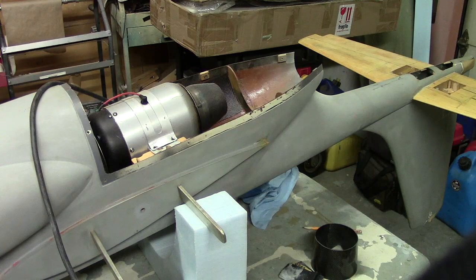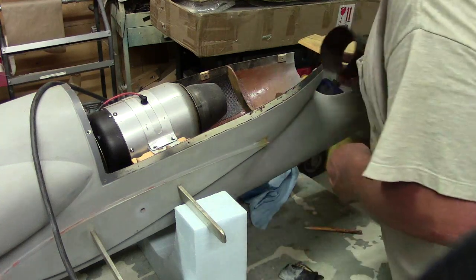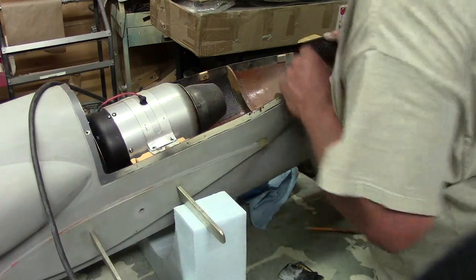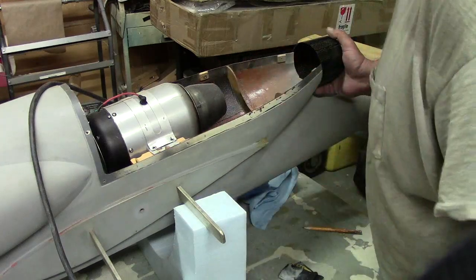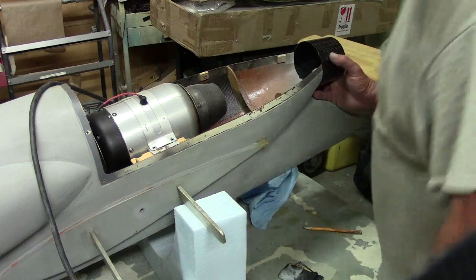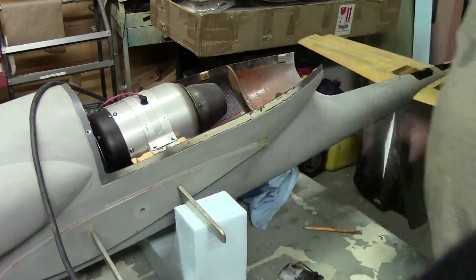I'll sand that edge real good, sand the inside edge, put that right there, and glass that up on there — and we have a Super Pinto!